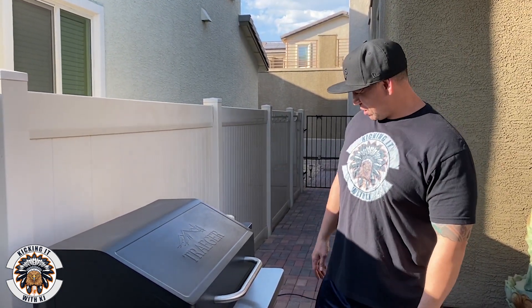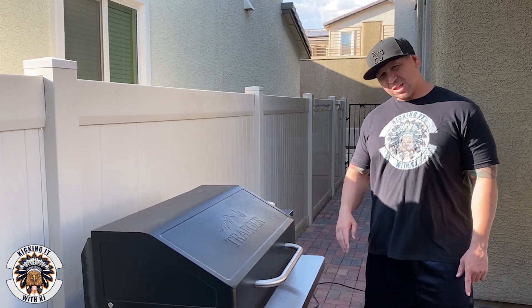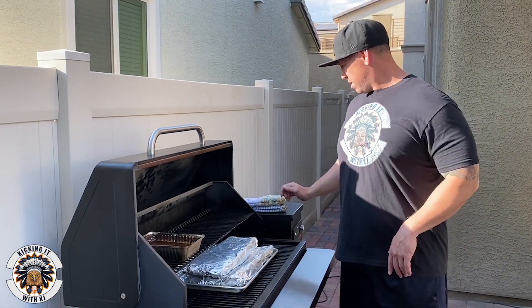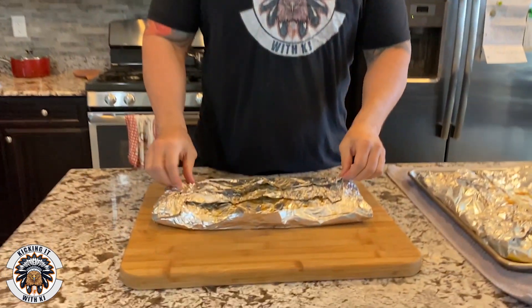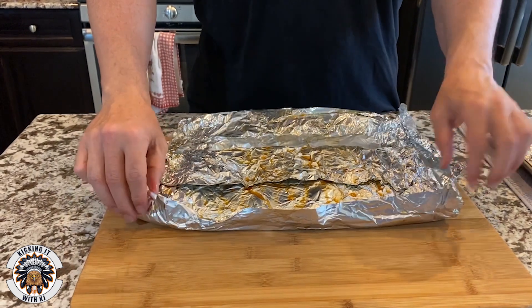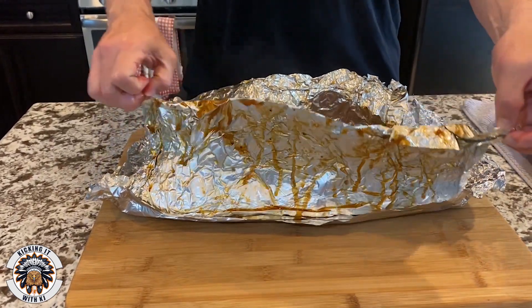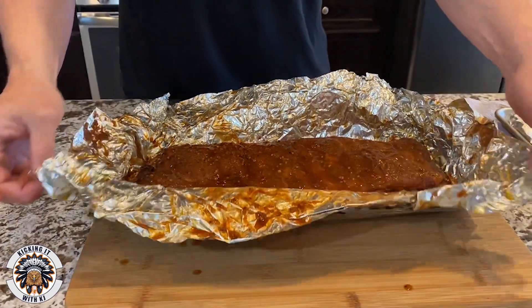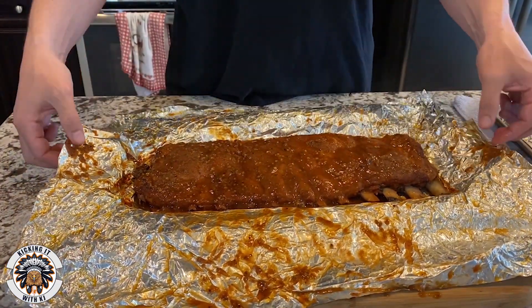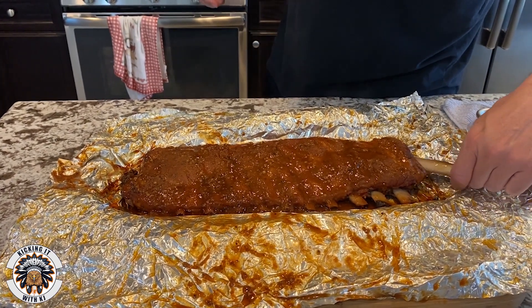All right, here we are at about the sixth hour of smoking. It's time to take these bad boys off. First thing we're going to do is shut this bad boy down. It's got a shutdown cycle — takes about 15 minutes before it slows down and shuts off. We're going to take these in and see what we got. All right, it's the big reveal — time for that yummy goodness. It's hot!